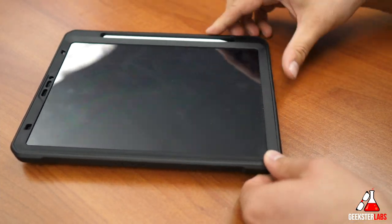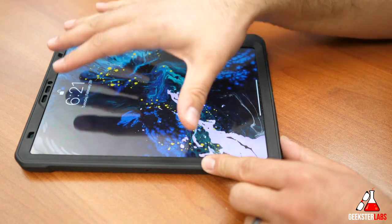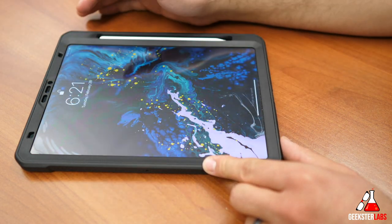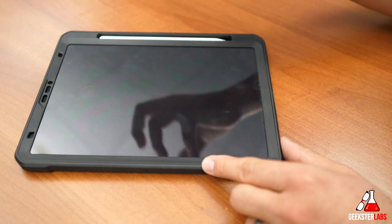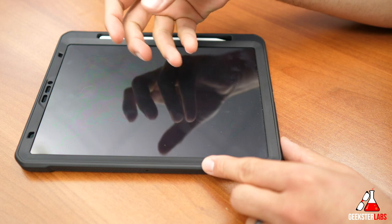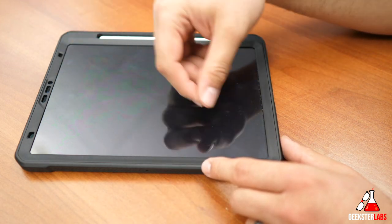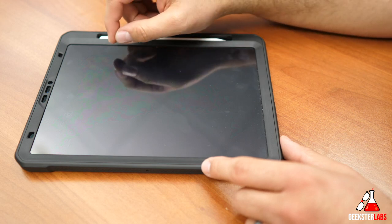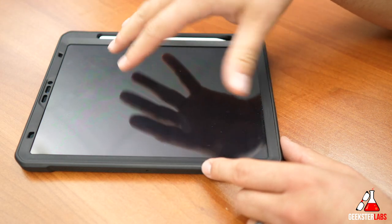Right off the bat, one of the first things you will probably notice about this case is that it does have built-in screen protection. There is a thin plastic layer on top of the screen — it definitely doesn't feel as smooth or have the same exact texture as the glass of the iPad Pro. But I got used to using it after just a little bit of time, and you can't notice a difference when using the Apple Pencil. It is very responsive to the Apple Pencil — I'll give you a demonstration in just a second.